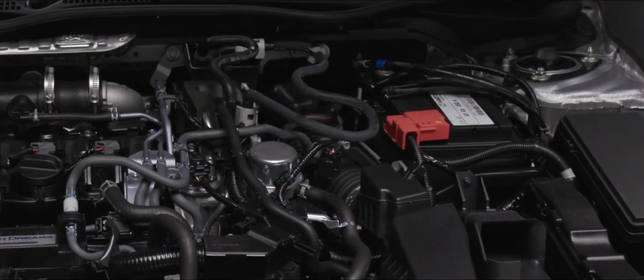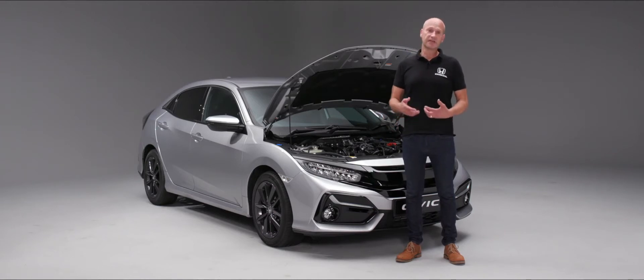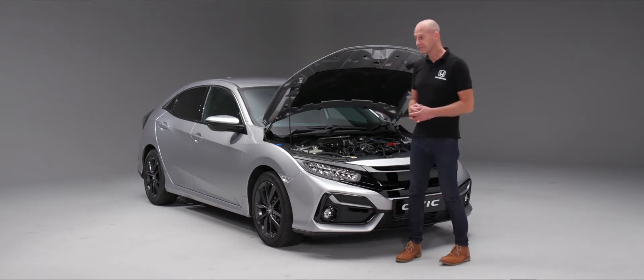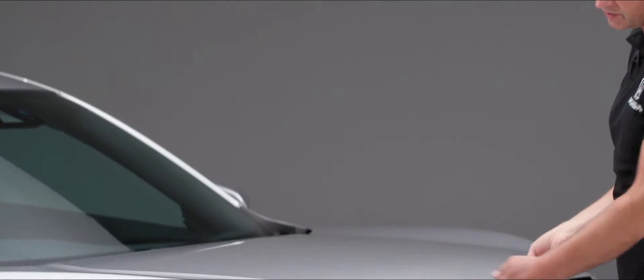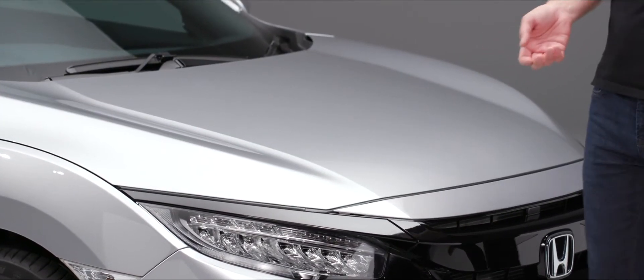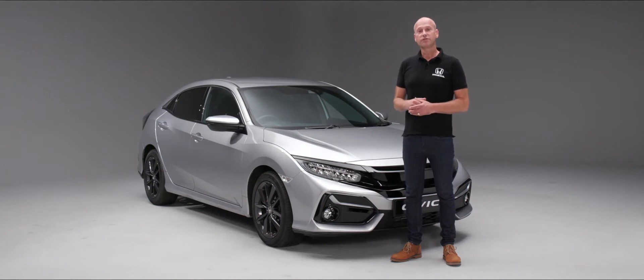We do have a 12-volt battery just on the right-hand side of the vehicle. Once you've checked the levels of the fluids under the bonnet and topped those up with the appropriate fluids, close the bonnet by taking out the bonnet stay, clicking it into place. The best way to close the bonnet is from a relatively shallow height — just let it close under its own weight. Your Civic will also need regular servicing: the schedule is 12 months or 12,500 miles, and your local Honda dealer will be delighted to carry that out for you.